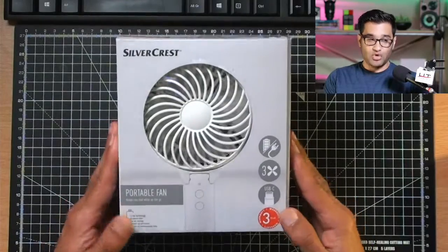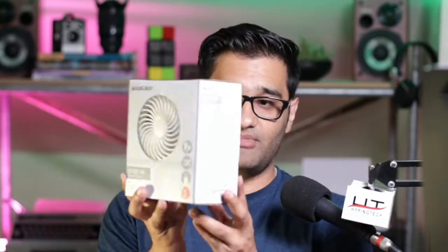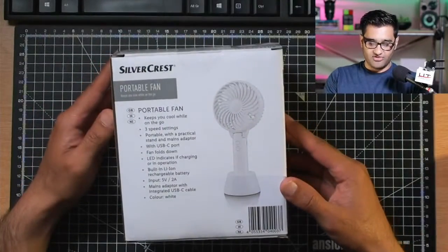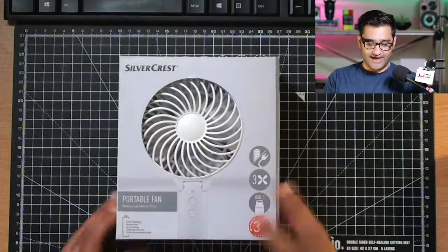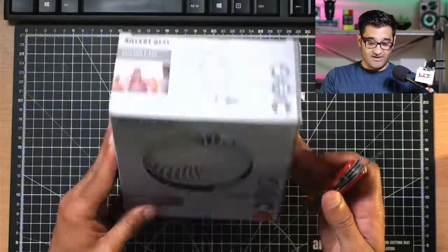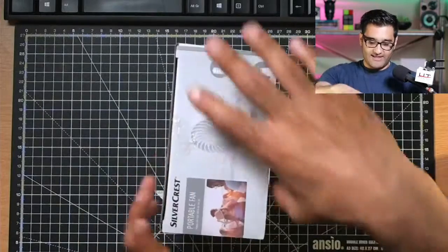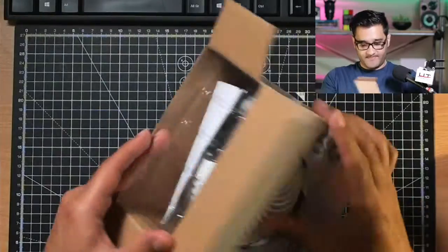So this is one of the portable little fans. I wanted to be able to show you this so you get an idea of how good it is and if it's worth picking up. It's a portable fan that keeps you cool while on the go — all the details are on the box. Let's get the Swiss army knife and get into it and see, with this current heat, how good it's going to be.